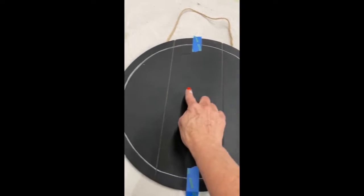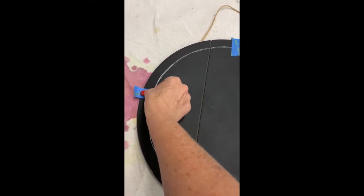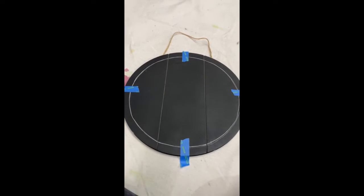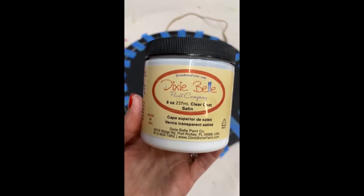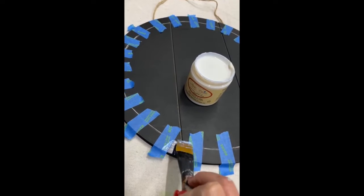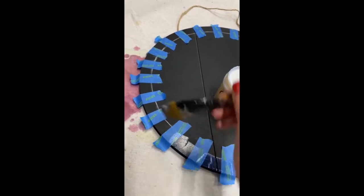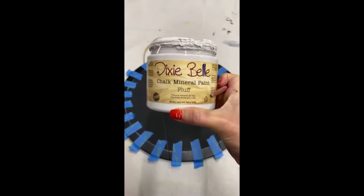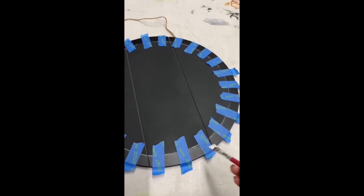This will keep you from ending up with two black checks next to each other or two white checks next to each other — and trust me, I've done it many times before I figured out this simple process. Once you have it taped, it's time to use a clear coat to seal each side of your tape. This will keep your contrasting color from seeping underneath the tape and leaving you with uneven edges.